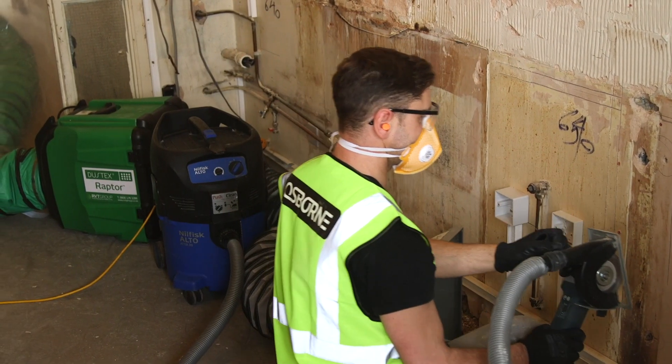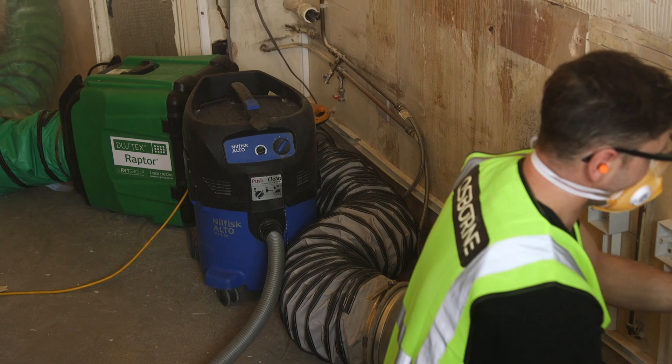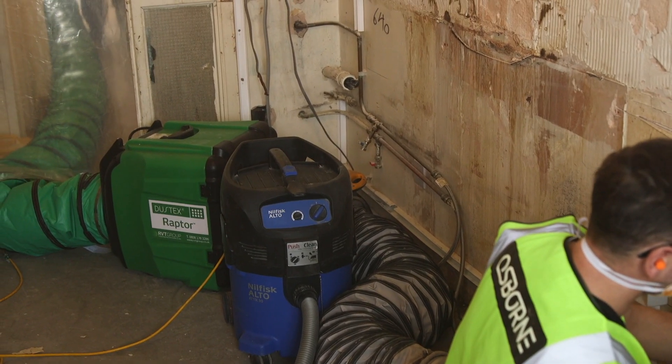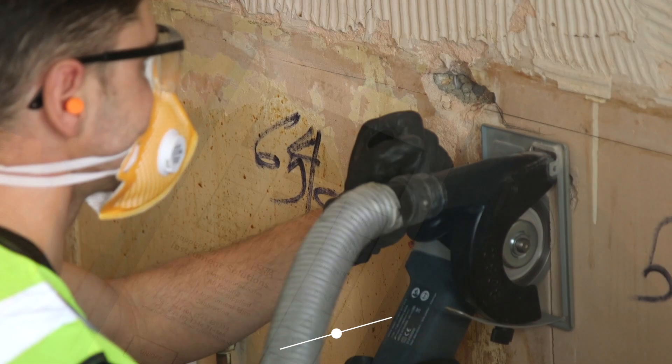Here's another activity that generates a lot of dust: wall chasing. As with the sander, the grinder is connected to a suitable vacuum, and the extraction hood positioned as close as possible to where the dust is generated. The Raptor can be connected to various lengths of ducting, taking filtered air up to 15 meters away.